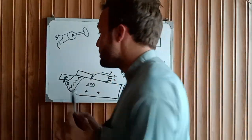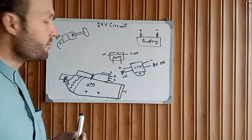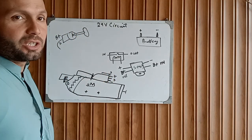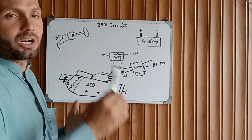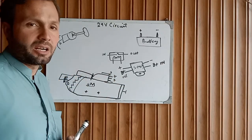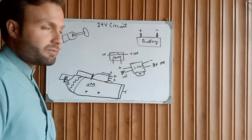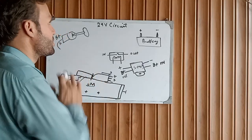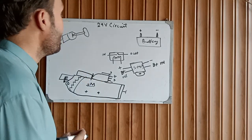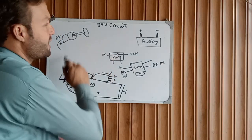If you are confused about installing a new starter motor where your wiring is disconnected, breaking out, or burning out, and you want to understand the basics for future working, we will install the 24 volt starter motor circuit. Before drawing the diagram, I will explain what I will draw on the whiteboard.